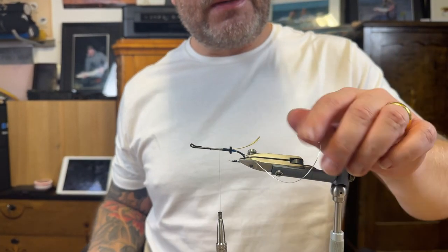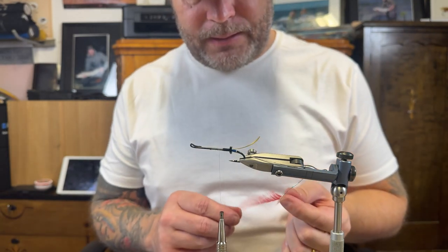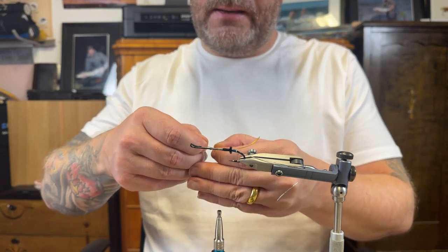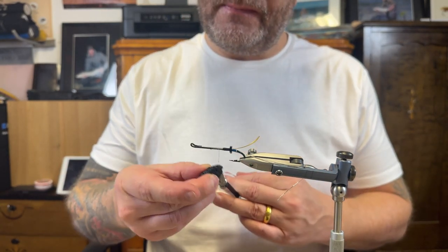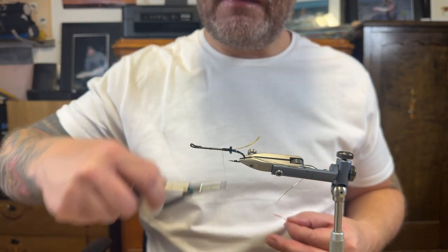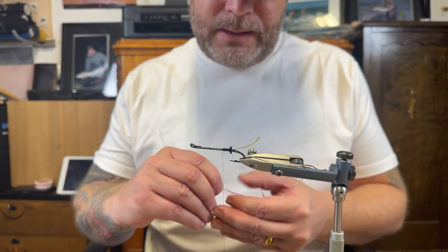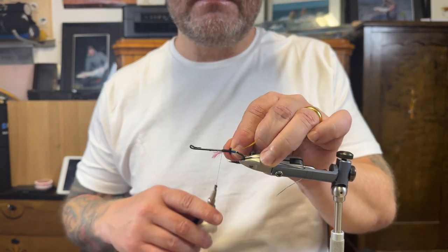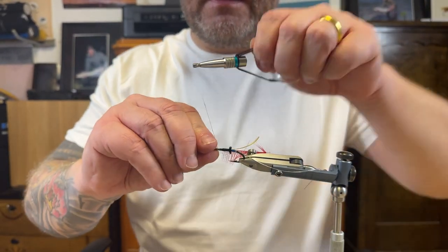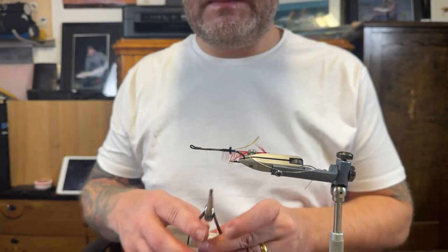Now an interesting part of this pattern: the body hackle — red. I like that. Sorting out the tying point, waxing the thread — you don't want to lose the hackle. Going backwards to where I want it, then tight wraps securing the fibers. Tying everything in. There we are — it's going to hold really good.